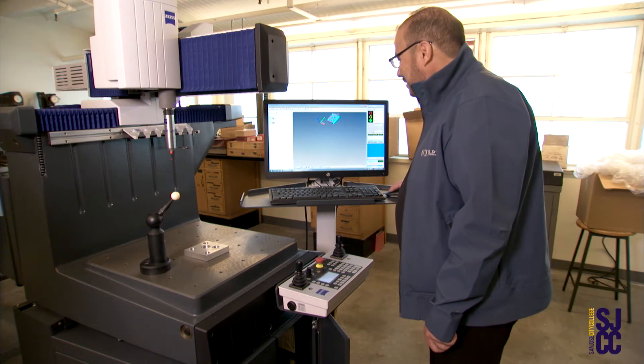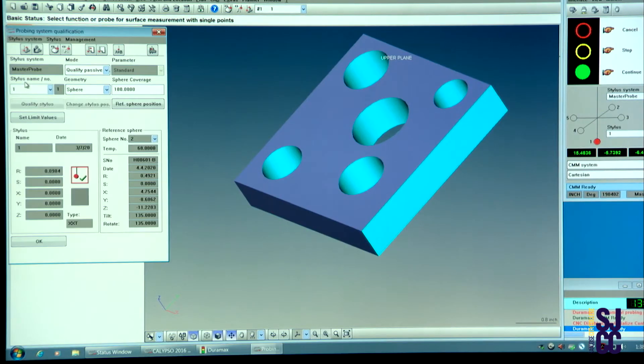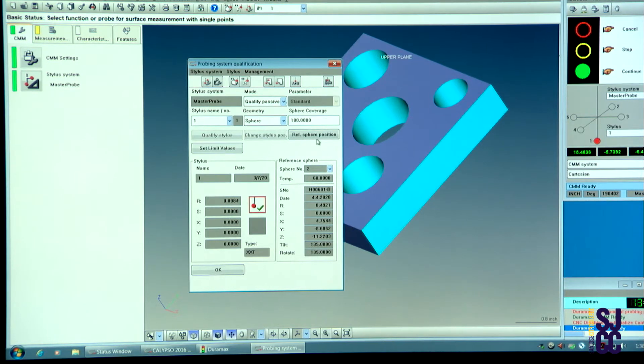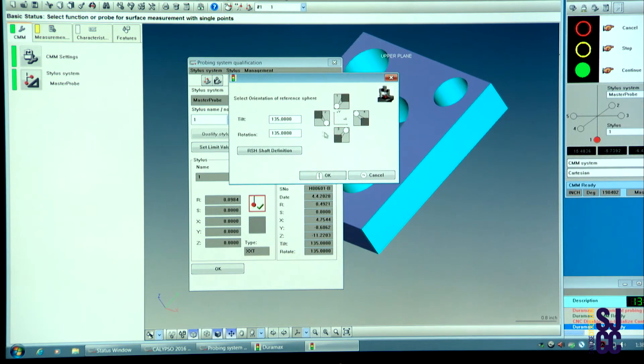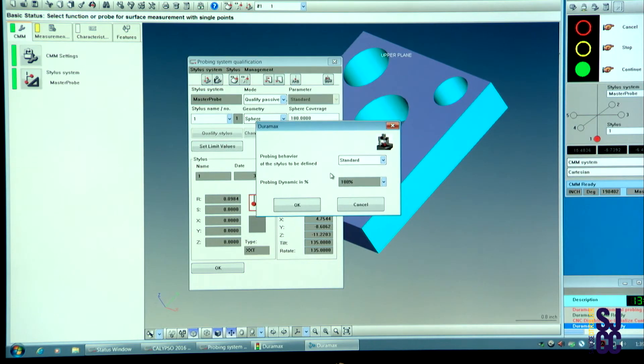You will click on it and this window will appear. You can move it around at your convenience. You want to go to the menu that says Reference, Sphere, Position, and you will select the position of the qualifying sphere according to the diagram. In this case, select the one on the left side and click OK.